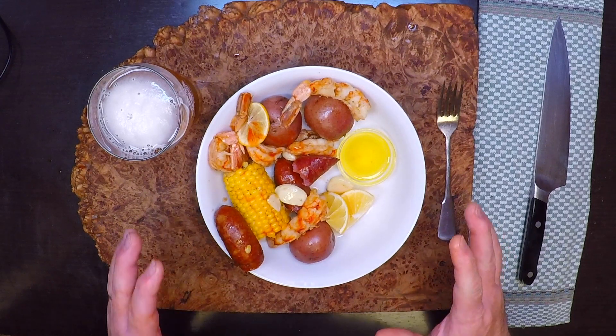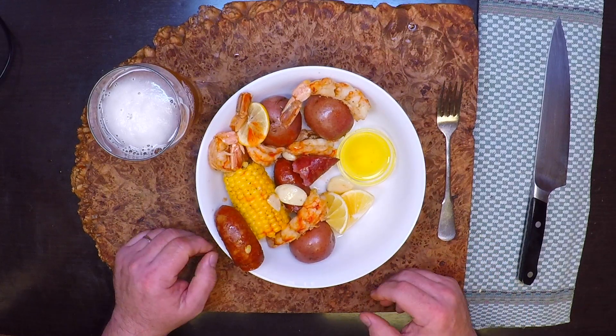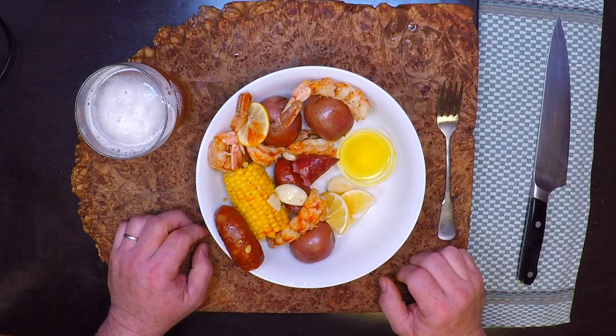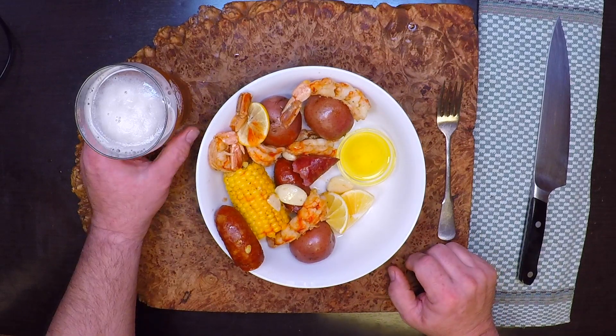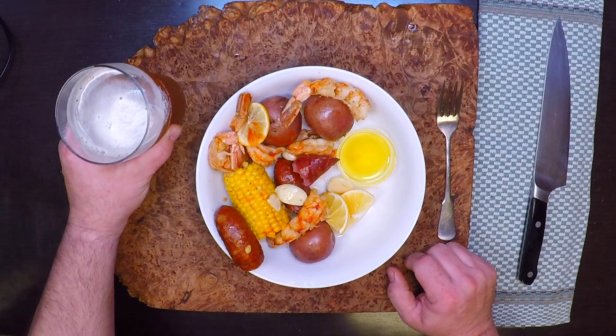What an easy and fun dish, and it's a great way to brighten up a gloomy day. I really hope you try this one, and I know you're going to love it. Thanks for watching.